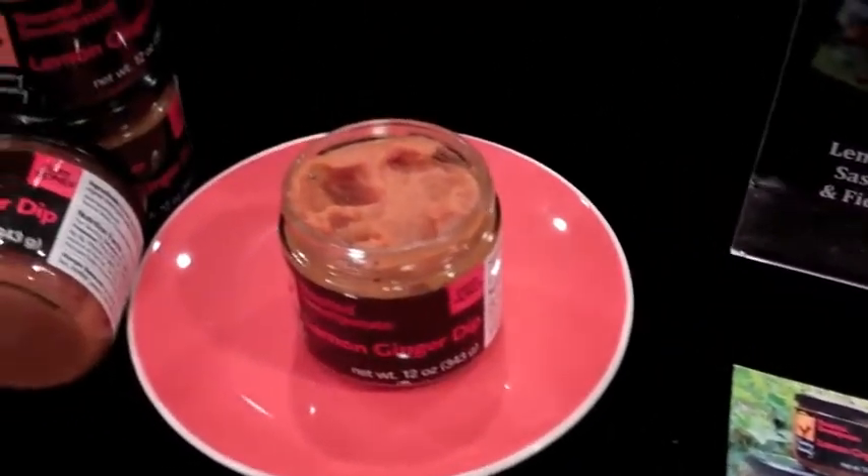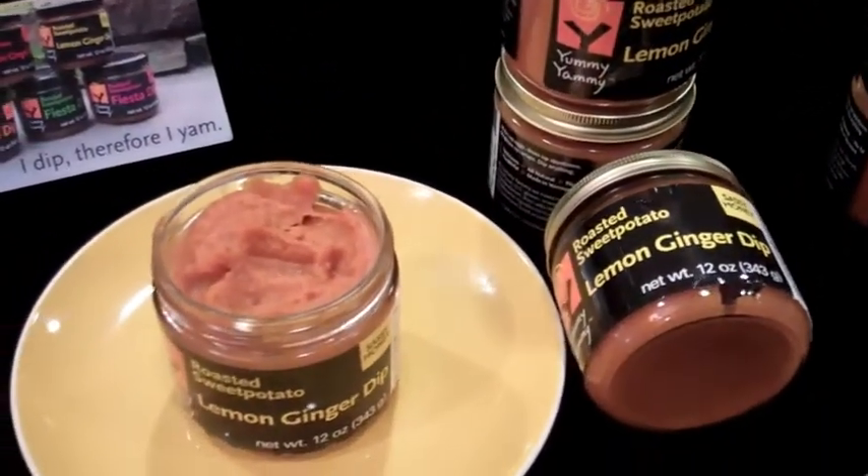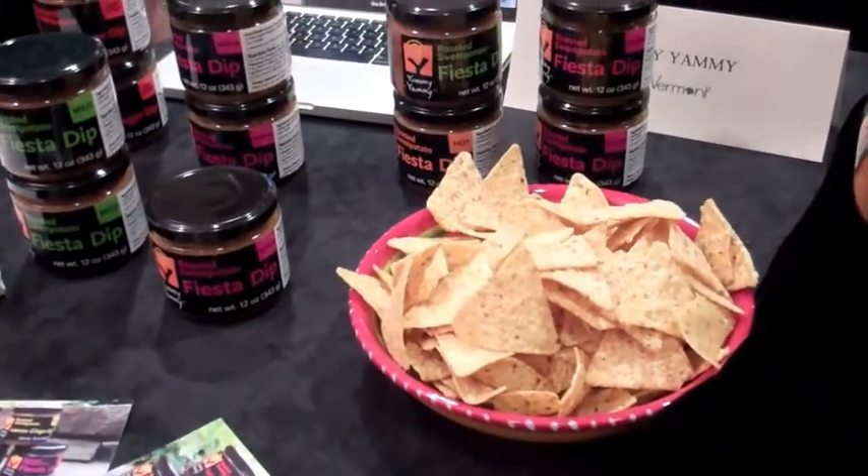This is our lemon ginger. We have two of them. This is the fiery honey, and this is the sassy honey. And they are delicious, fat-free dips in a base of roasted sweet potatoes.